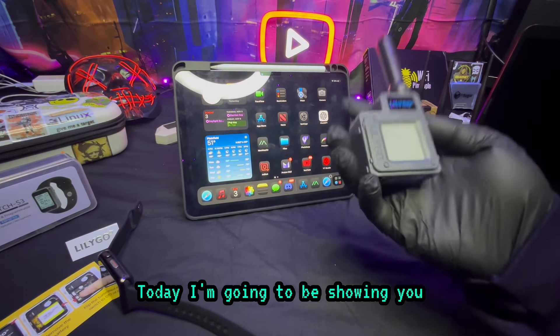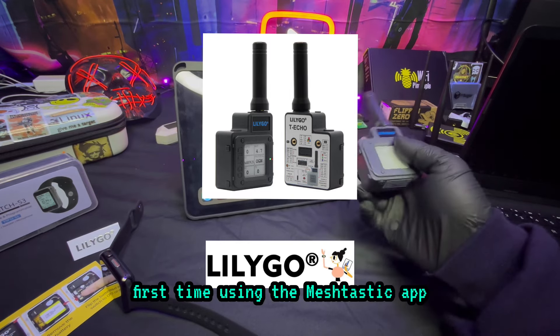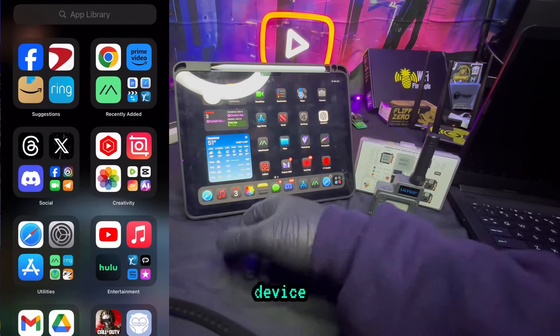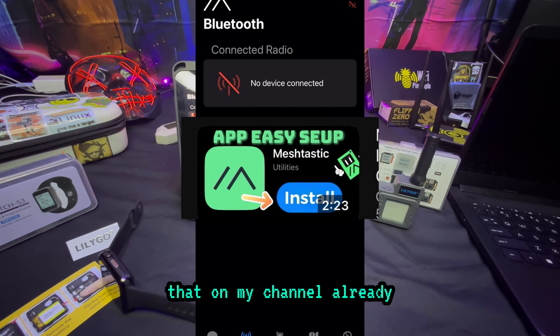What's going on everybody, welcome back to the channel. Today I'm going to show you how to connect your LilyGo T-Echo for the first time using the Meshtastic app on your device. I'm going to open up the app — and if you need help installing the app, I have videos on that on my channel already.